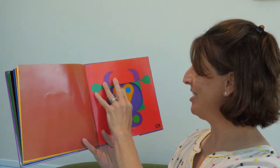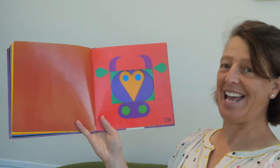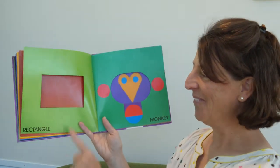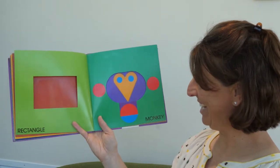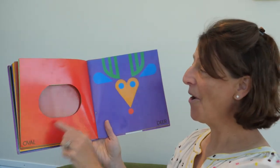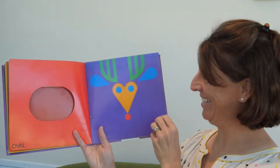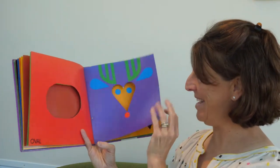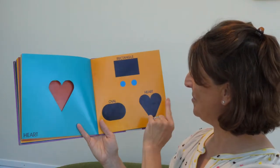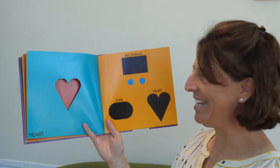I think the author is very creative. This is an ox. Rectangle. What do you think that's supposed to be? A monkey. Oval. Deer. What's the deer shape made out of? Heart — a heart shape. Rectangle, oval, heart. So what did we have? We had an ox, a monkey, and a deer.